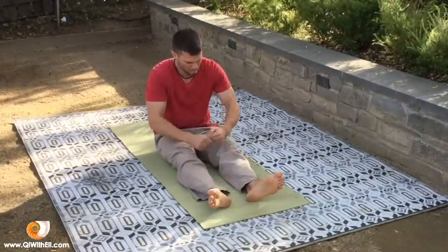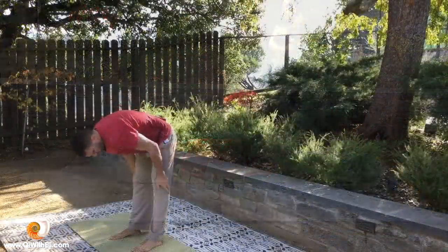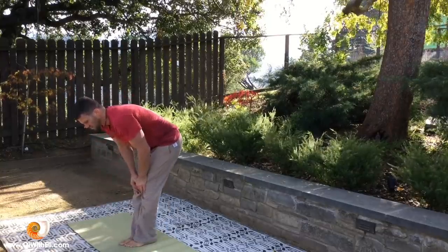Throughout my practice, I found many people have problems and issues with their knees, and me, being an active person, I healed my knees many times from different injuries.